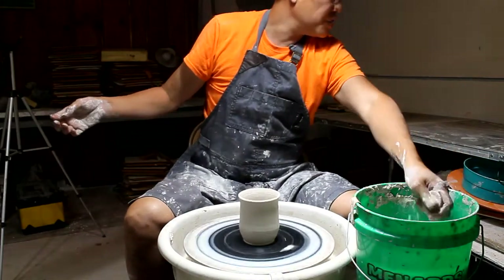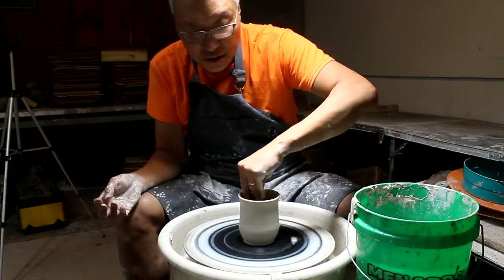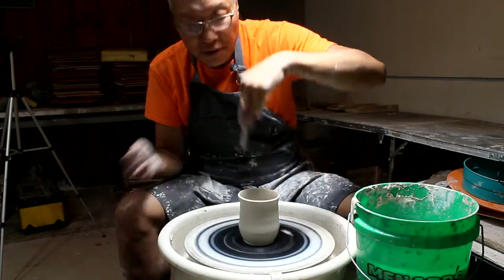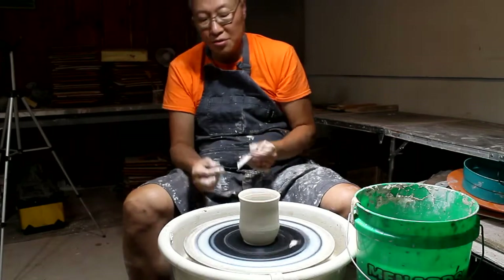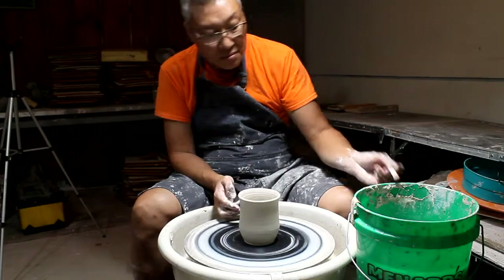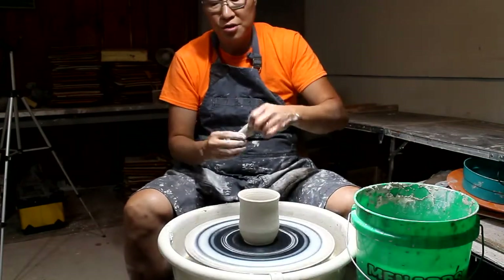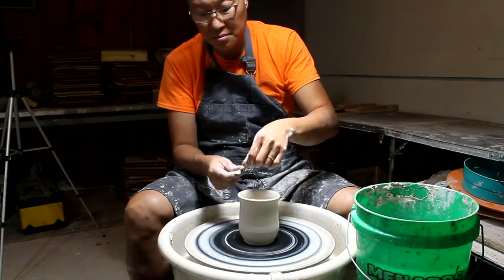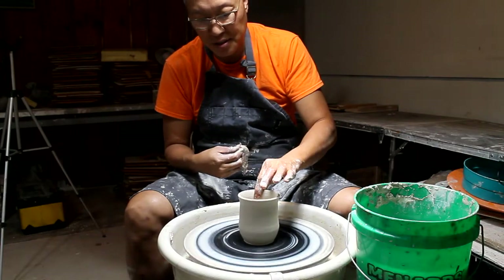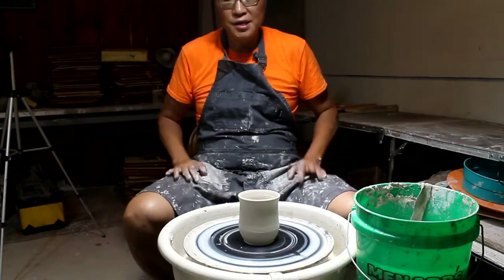I have another tool that's a little better than this but I have to find it, so it won't be in this video. I use the cutting tool here to help define the foot, and then I use the chamois to deal with the lip so it's compressed and nice to the touch. And that's the first piece.